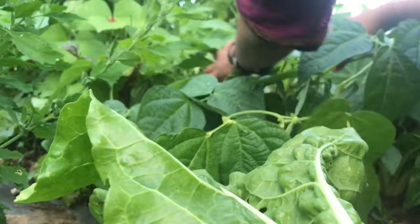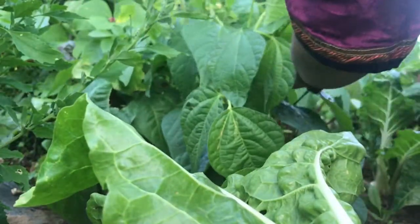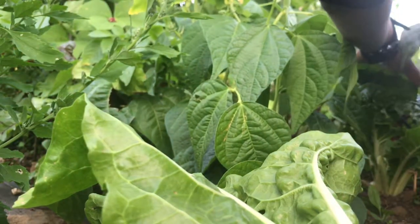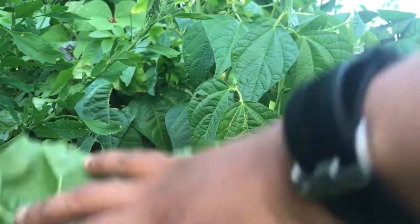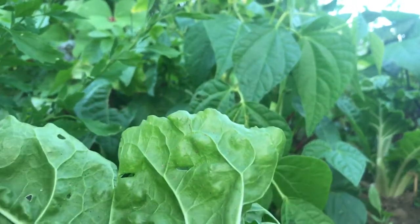Swiss chard grows everywhere — I don't plant them, they self-seed and I don't intend to move them around, so I just pick the leaves as and when they are big enough. Go through all your plants individually and lift the leaves of the French beans to have a look at whether there are beans inside.